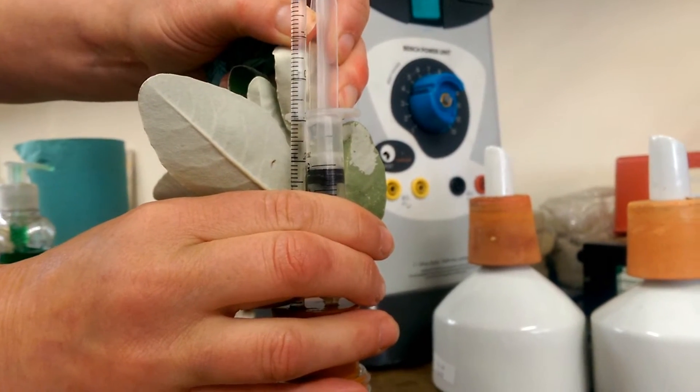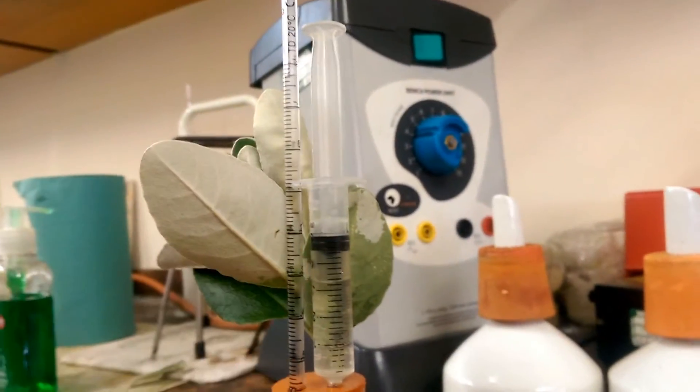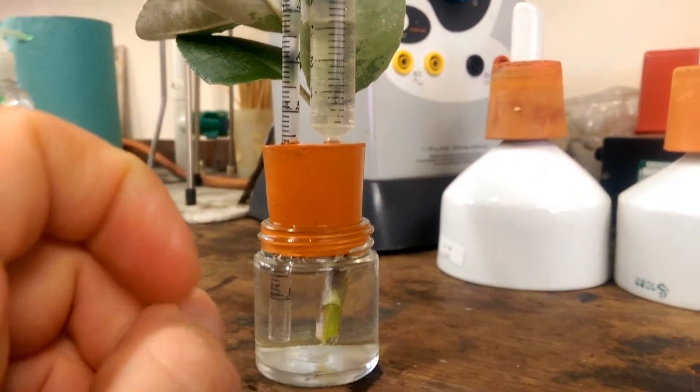This is the smaller variety, but you can use the syringe to reset it. Oh, that's clever. So actually this one will be coming down, won't it, as the plant takes up water.